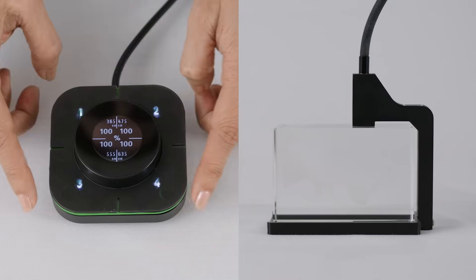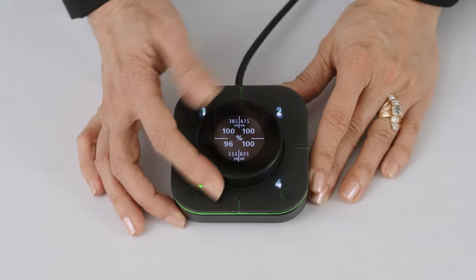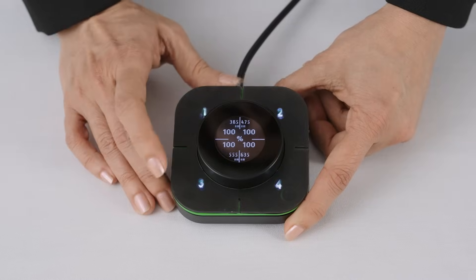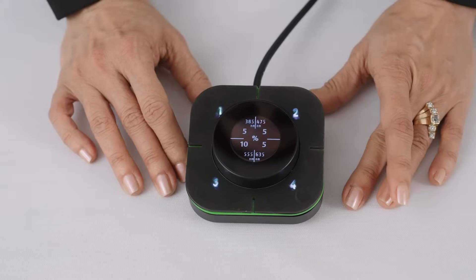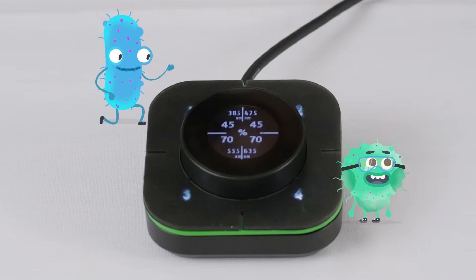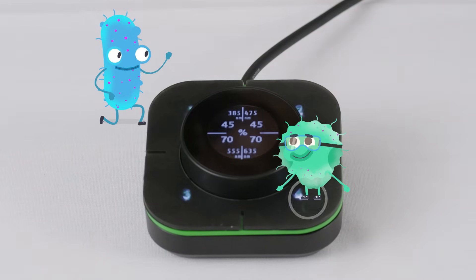These four buttons allow you to turn each channel on and off. Intensity can be adjusted with the center dial. LEDs can be turned on individually or in combinations. To turn on all four channels simultaneously, simply press the center dial. The smart dial can save four user profiles, defining favored intensity settings for each channel. Profiles can be created for samples being imaged repeatedly that have specific illumination requirements.